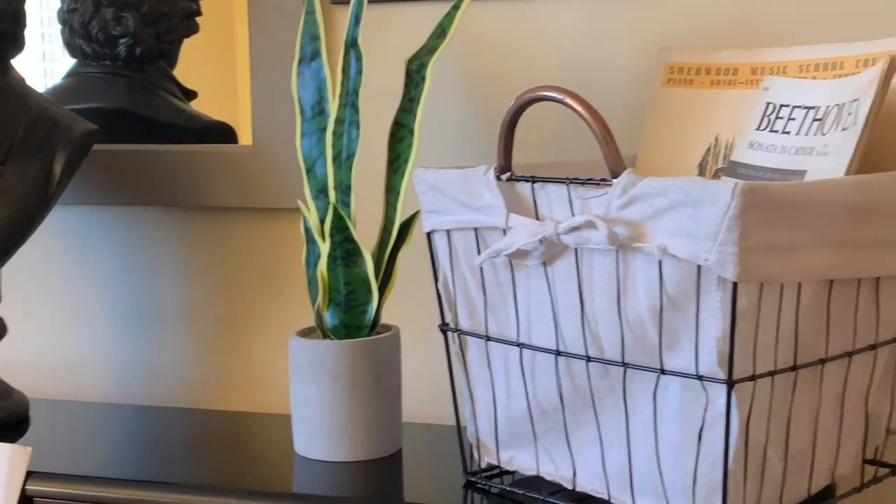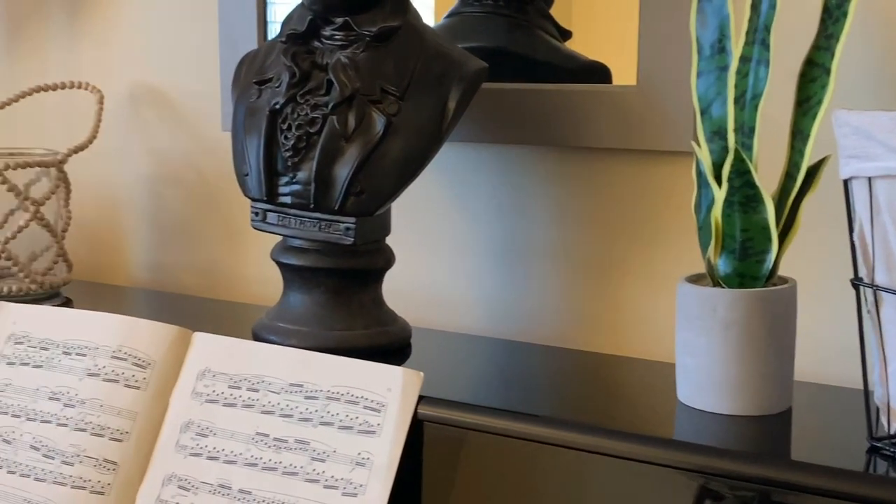I'm also going to be getting a new door. I know that door is brown — it's so ugly.